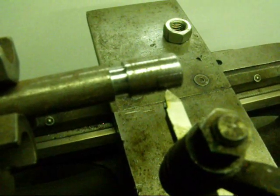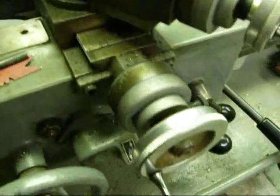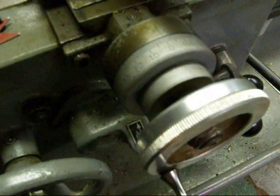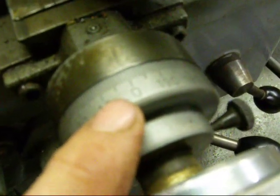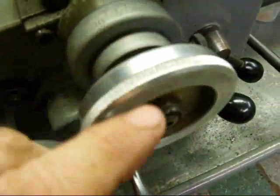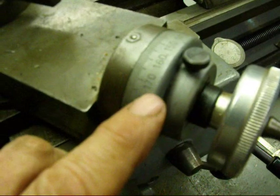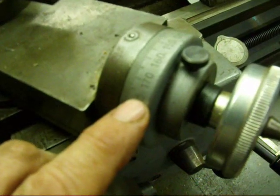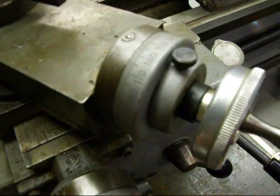Next, in preparation for the actual threading, bring the tool up close to the work, almost touching. Then set the cross feed to zero — I always crank it out and then back in to eliminate the backlash in the screw. We're going to do that with every pass; that's our reference point. We are never feeding with the cross feed — we are doing all of our feeding with the compound. Never back the compound out; only go forward with it, toward the work.